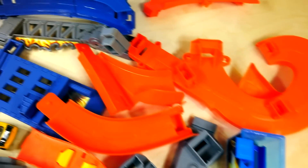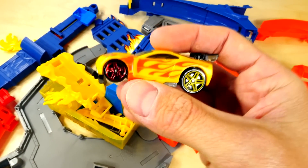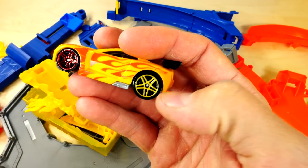Now this track comes with a lot of pieces, so I got a good feeling that it's going to be a pretty big track. And here's our color changer that comes with the set — it's really neat. It's got red wheels on the front and yellow on the back.